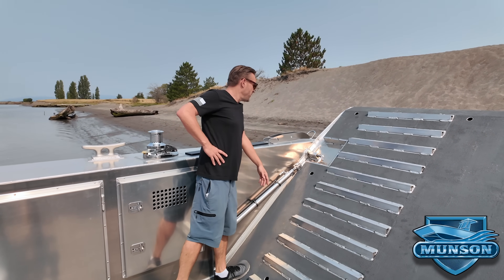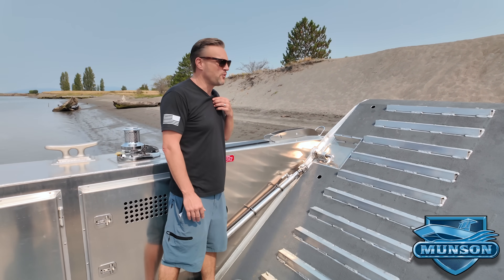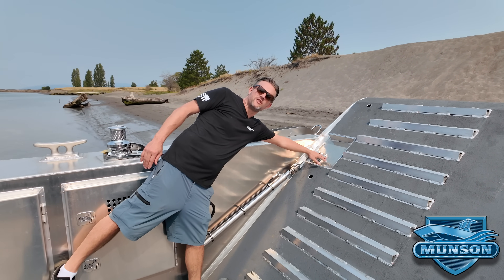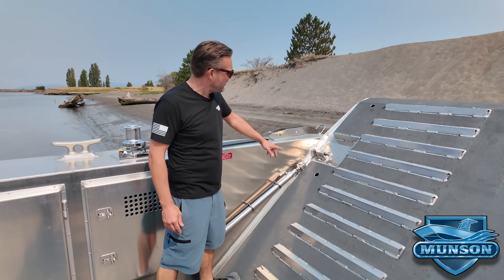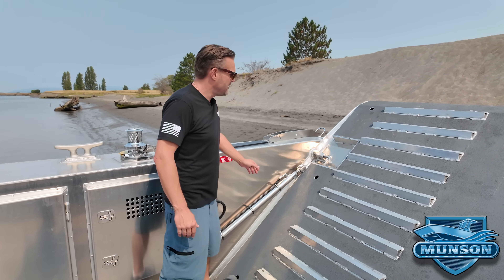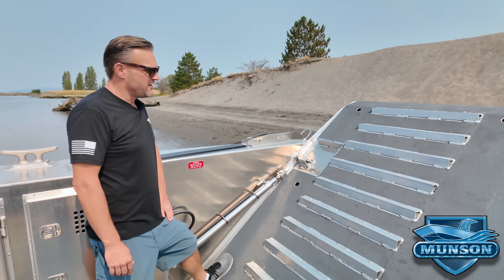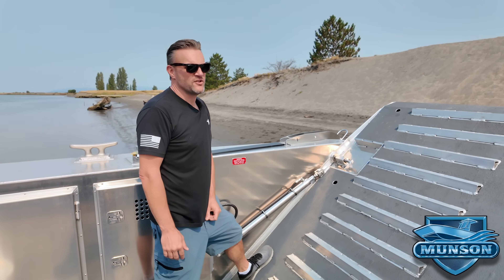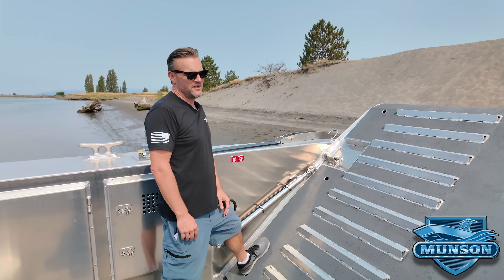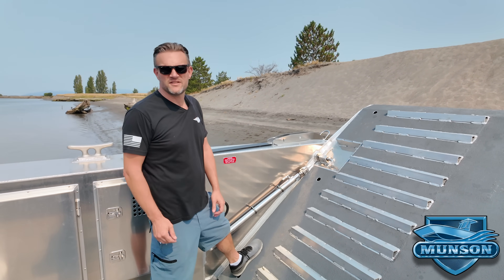Like all Munson boats, they're equipped with bow door locks to keep the door from inadvertently opening while underway. On these larger vessels we have a one-inch solid stainless steel locking pin going into the receiver here that also has a stainless steel bushing so it doesn't oblong out over time. The last thing you want on a landing craft is the door coming open while you're underway. These locking pins have saved a lot of trouble in that respect because they hold the door should something fail in the system.